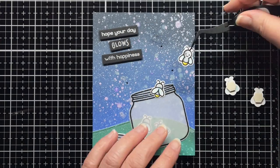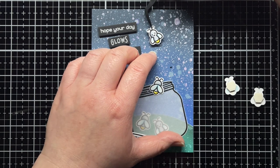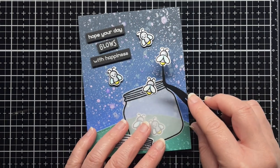Finally, I add those three fireflies with foam to the top of the mounting tape. Because this is a template card from my series of circuit videos, I'm not attaching it to a card base, but I'm adding magnets and foam mounting tape with the adhesive backing still on it to the back for my circuits.